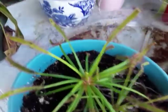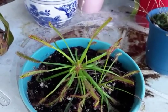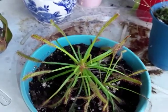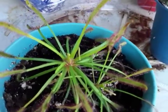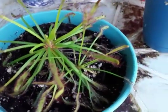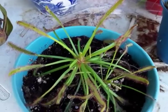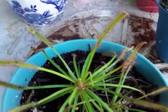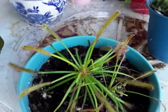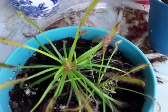Moving along, the next carnivorous plant we're going to introduce are the Drosera, or sundews, which is in fact the second largest genus of carnivorous plants in the world. The largest group is actually the Utricularia, which includes the bladderworts. With sundews being so widespread and diverse, there are many different species. Some, like the king sundew Drosera regia, are a little more difficult to grow than others. This one here is called the cape sundew, and it's very easy to grow for a beginner.